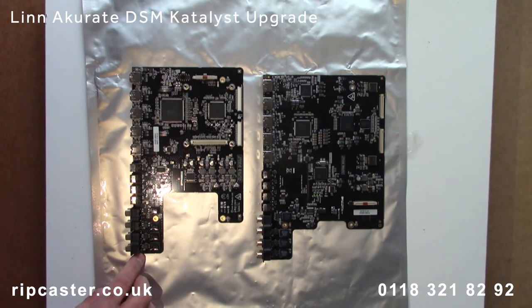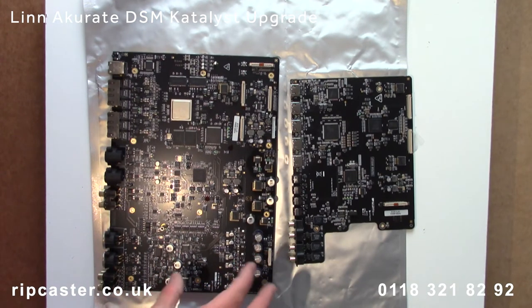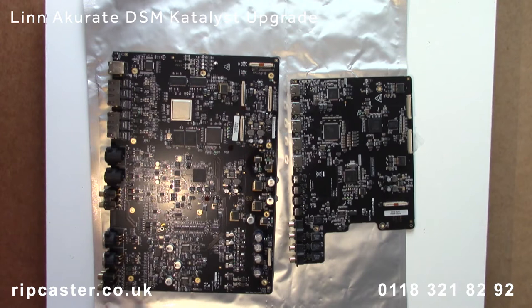Similarly, we have the new HDMI 2 board on the left, with the original on the right. The two original boards are packed and sent back to Linn for recycling. Note there is no renew option available with this upgrade.